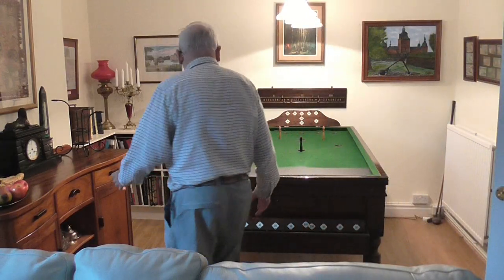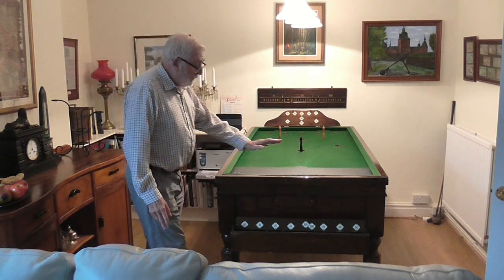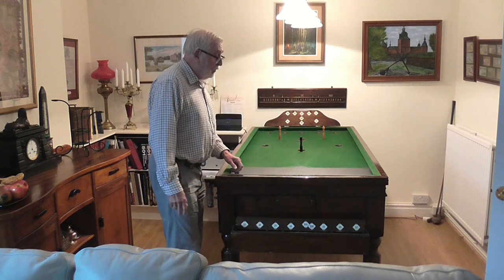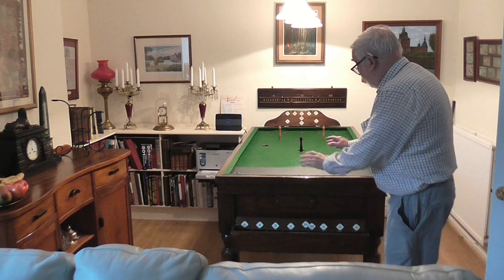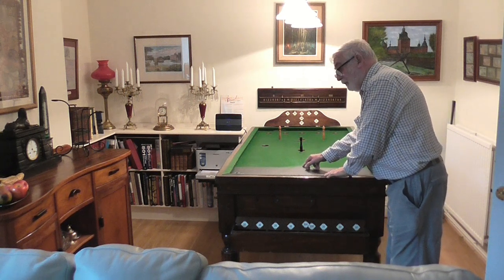One of the big advantages of bar billiards is that you don't need that much space, because you only play from this end. That side could actually be against the wall, or at least far enough away so that you could get your cue and take a shot. All shots are taken from here, and you start from this sort of D here.